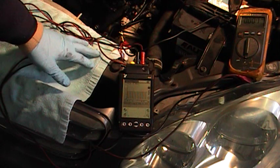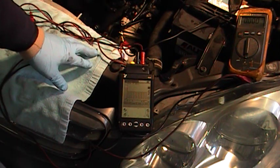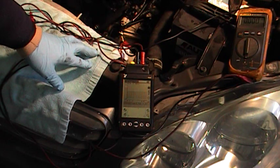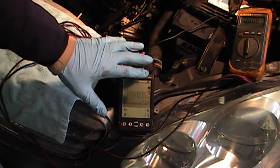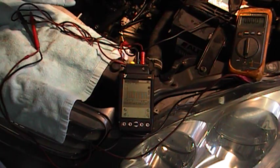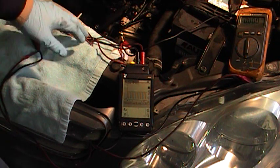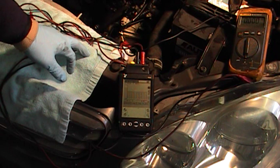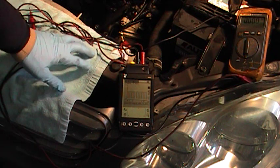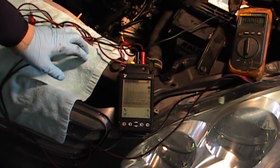We already have a new valve on order — I've already done this test and wanted to show you how it works. I'll probably upload a second video when the new valve arrives and show you the difference. You won't see much difference on the scope, but you'll hear a huge difference in how the engine runs, because right now it's idling around 1,200 to 1,400 RPM, which is way above normal. That concludes testing the Toyota idle air control valve — hope you enjoyed the video, thank you.